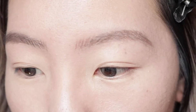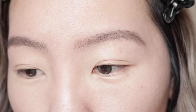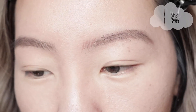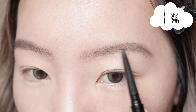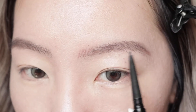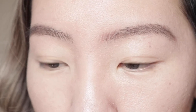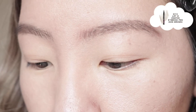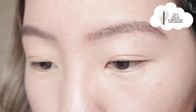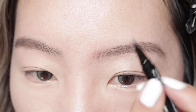Now I'm going to be brushing it out. I'm just going to blend in my brown and black eyebrow pencils, mostly focusing the black on the outer portion of my eyebrows. Then I'm going to be using my NYX Lift & Snatch brow tint pen just to draw more brow hairs.